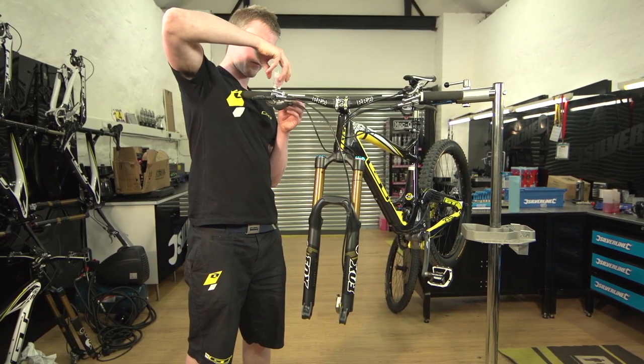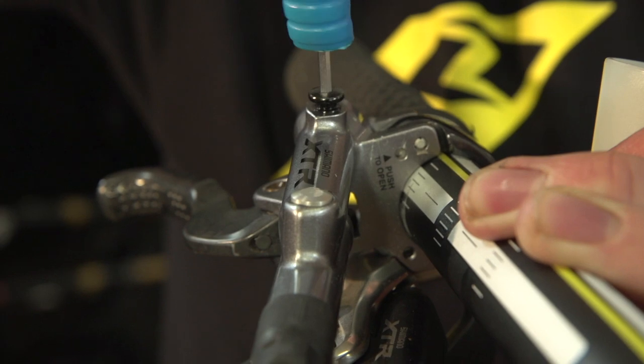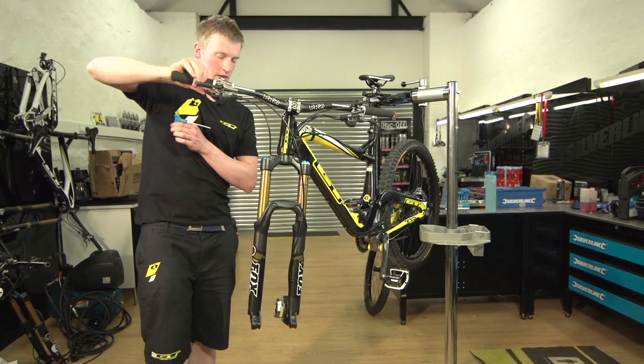Remove the bleed cup, make sure that's secure, placing that to one side, and inserting the bleed plug in the top. Check it's nice and solid — which it is.